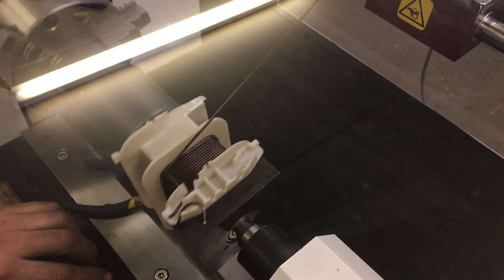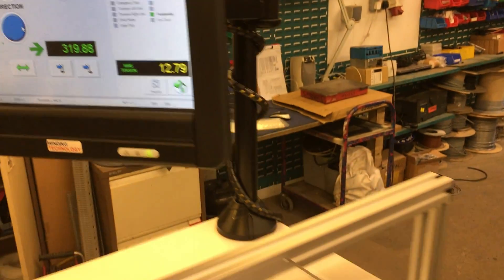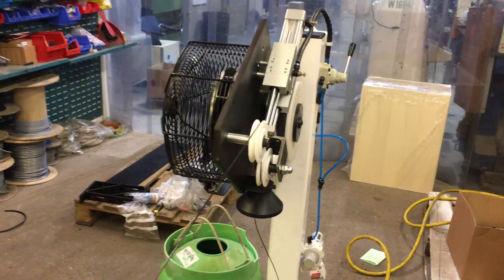When it starts winding we'll just look at that on the screen. This is the winding tension now — that's constantly measured through the load cell unit here and controls the brake unit on the tension system here.